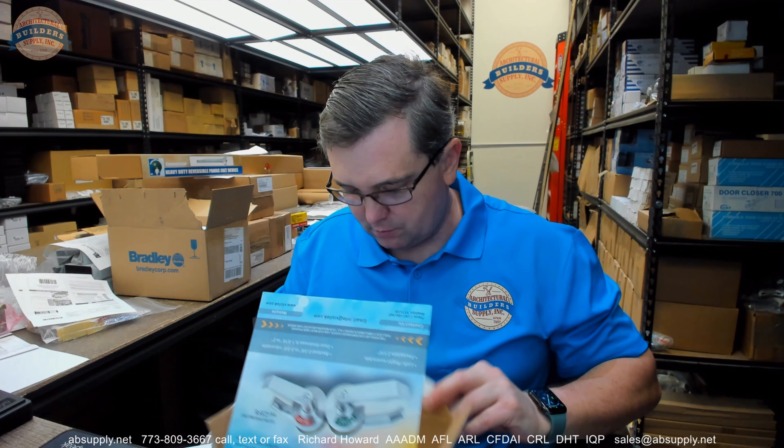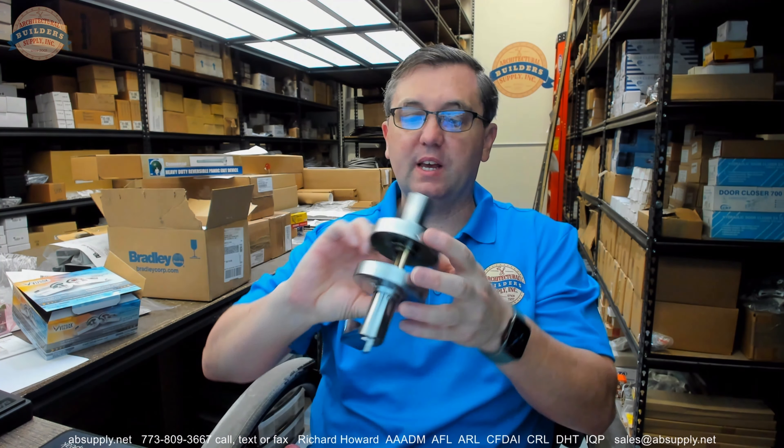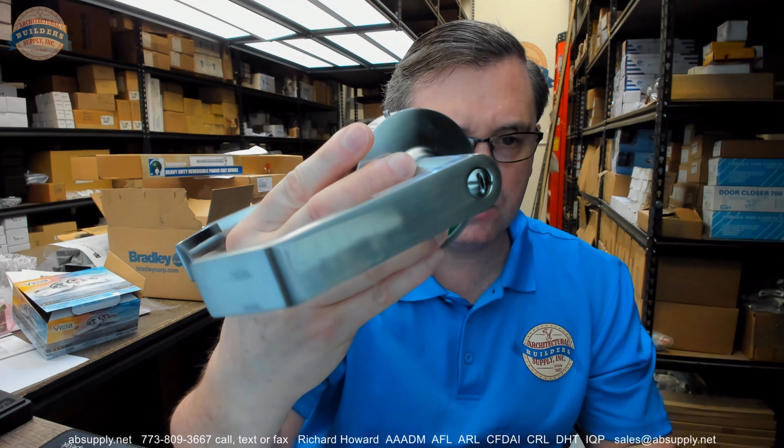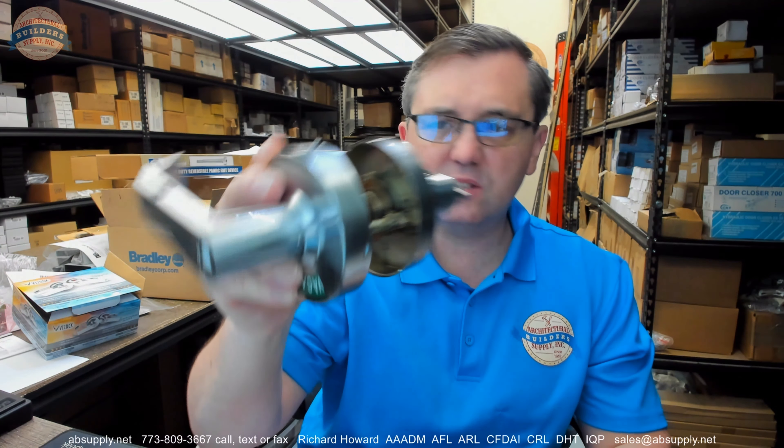By all appearances, this seems to be just an imported, probably grade 2 lever privacy set. This is my first video of an indicator lock from this manufacturer. Having sold them often, I finally have one passing my desk so I can capture a video. The finish is unusual — it's not a true satin chrome. Depending on how the light hits it, it looks more satin nickel or stainless, and even antique nickel.